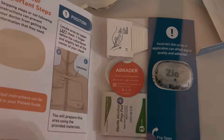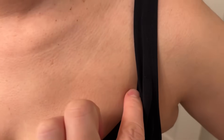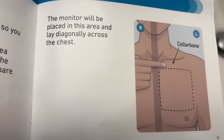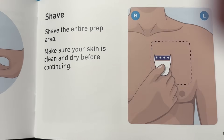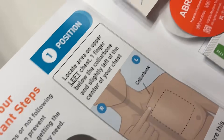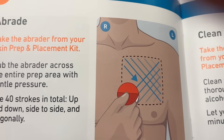This is your little abrader that you're going to need later. Basically, you're going to make sure that the area is clean. Locate the left chest, one finger below the collarbone and slightly left of the center chest. Imagine that there's a square right there on your left chest, and then go ahead and shave the area and prep this area if you need to. In this case we don't need to.